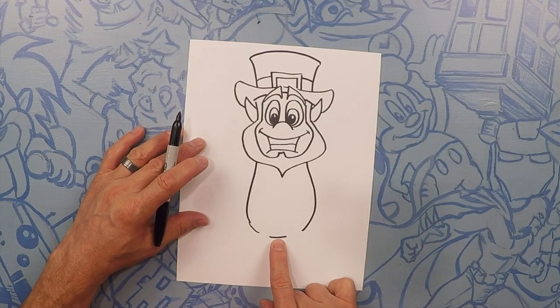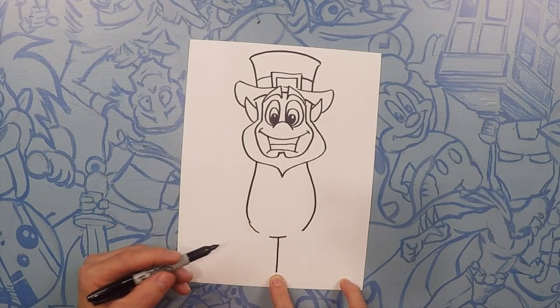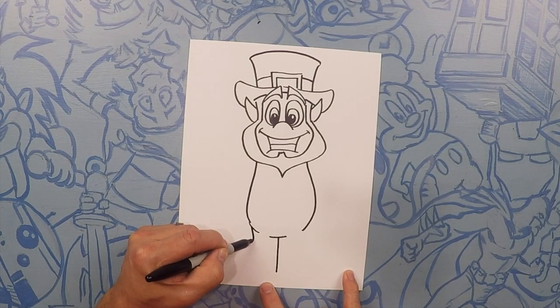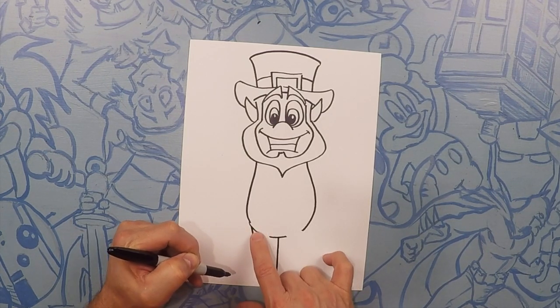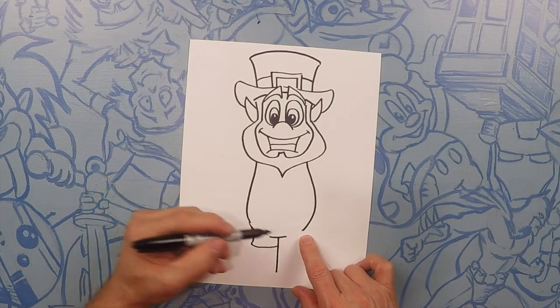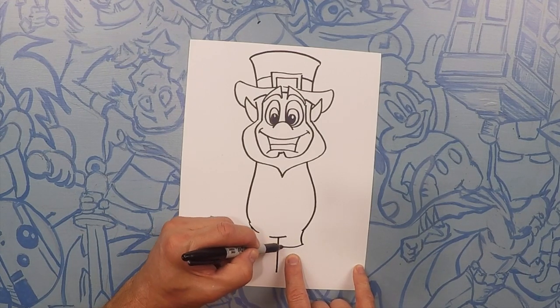So right here in the middle we're almost going to do like a T and take this line straight down to the bottom of the page. Now from here we're going to make his little shorts — just kind of go straight down and curve it out like that. Same on this side, curve it down like a pair of shorts and then in.